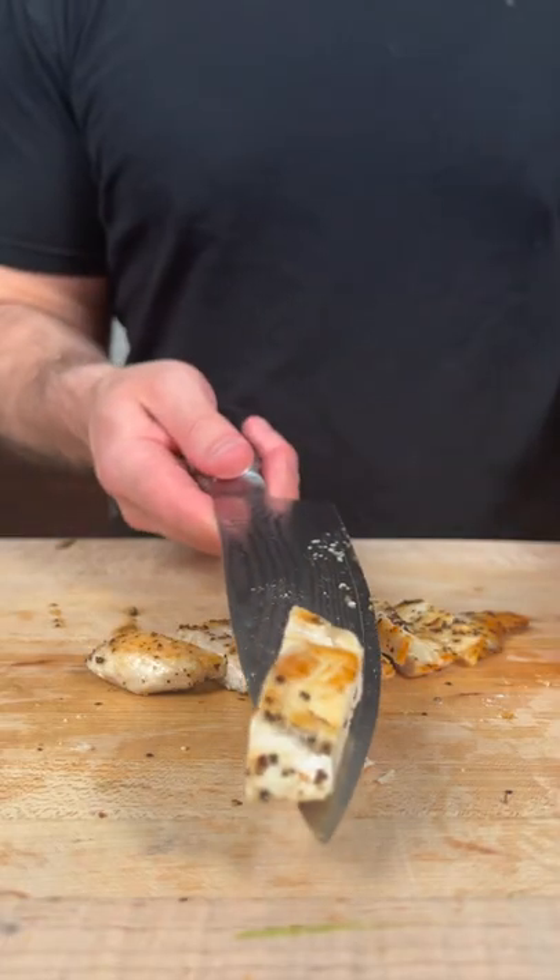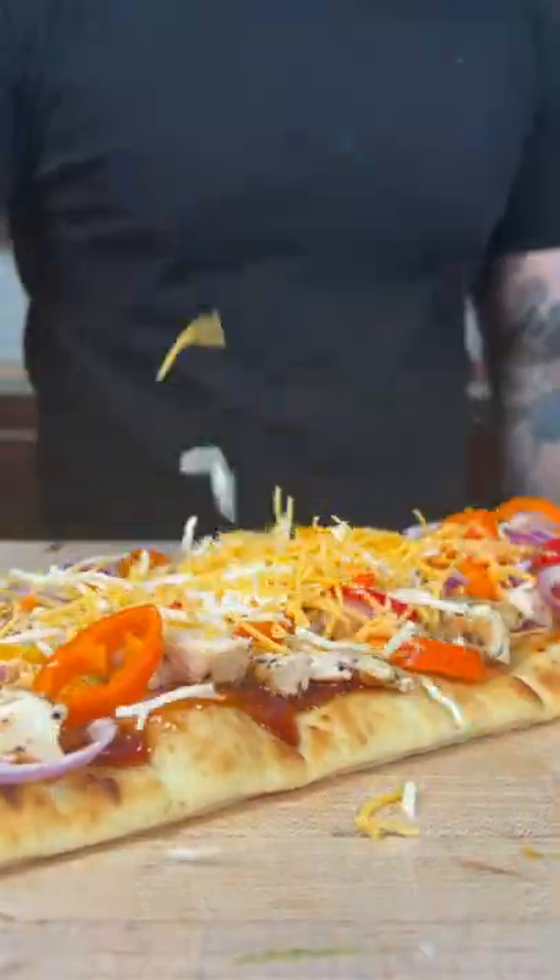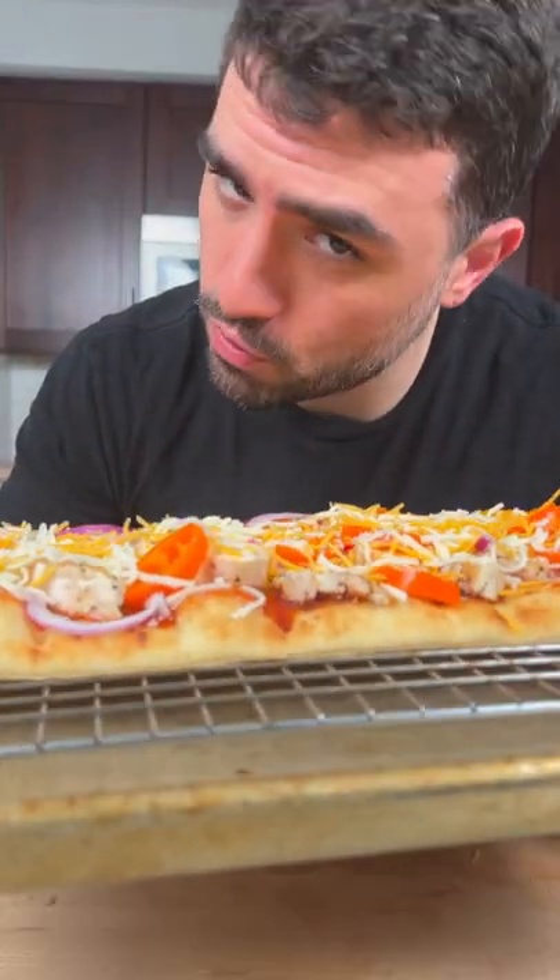Now let's cook the chicken. We're going to bake in the oven at 425 for around 10 minutes.